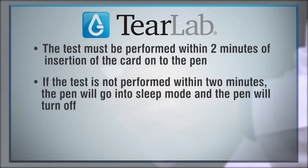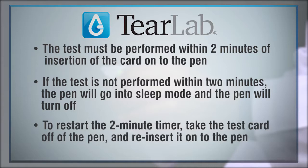The test must be performed within two minutes of insertion of the card onto the pin. If the test is not performed within two minutes, the pin will go into sleep mode and turn off. To restart the two-minute timer, take the test card off of the pin and reinsert it onto the pin.